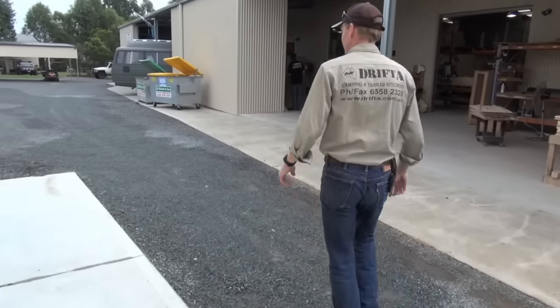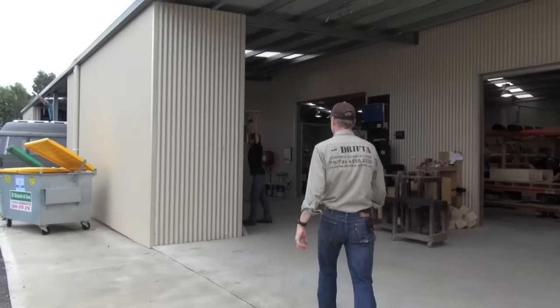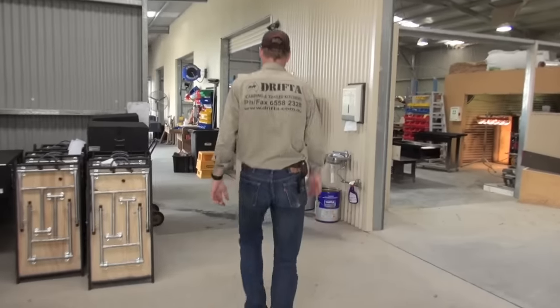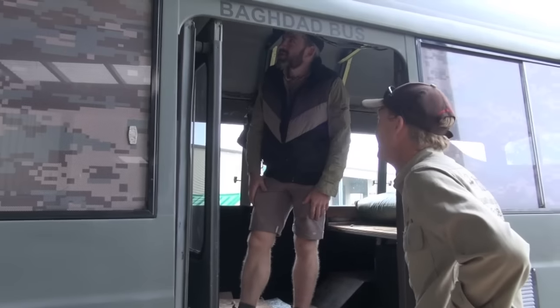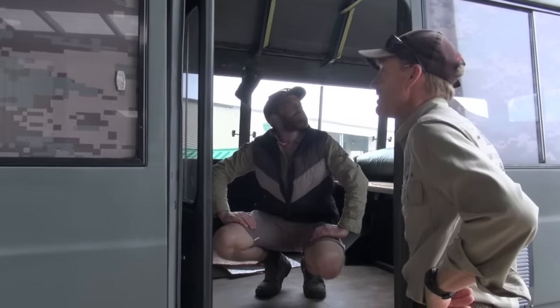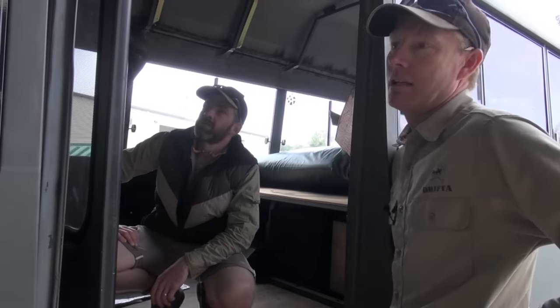This is the Beachy shed right here where we do the drawers. We do a lot of vans but we don't do so many buses like this. Beachy's got to fit this out - line the walls and fix up the bed face. Here at Drifter, we can pretty much do anything with vehicles, and this is a good example. We don't do a lot of buses, but we do lots of high-age vans and things like that, and Beachy looks after all of that.